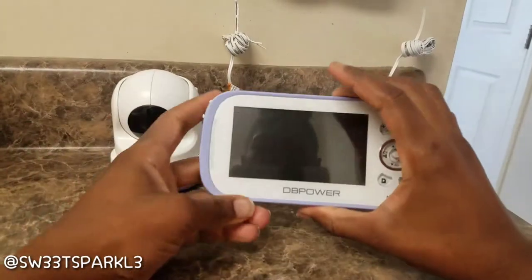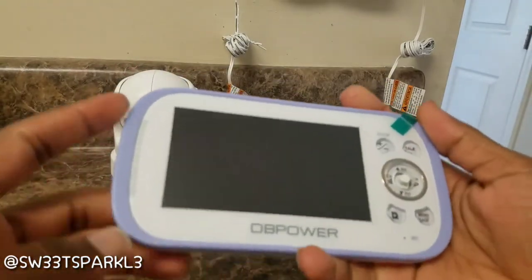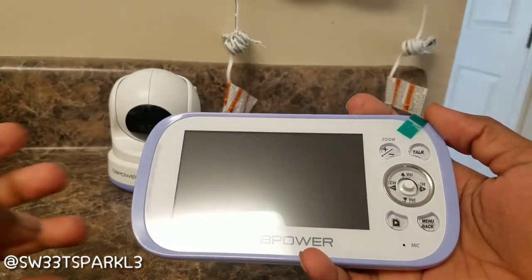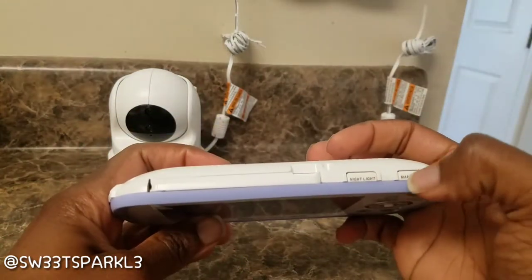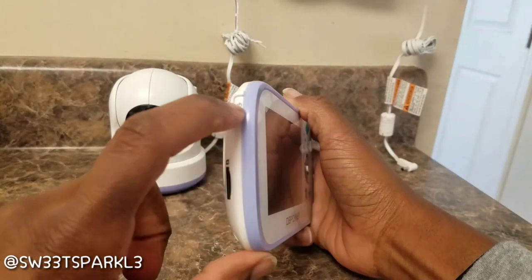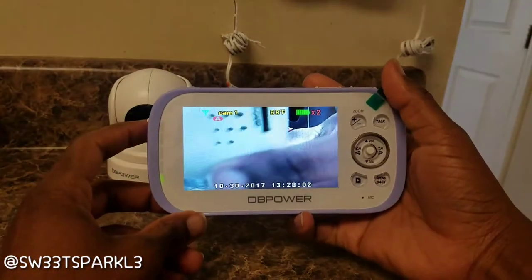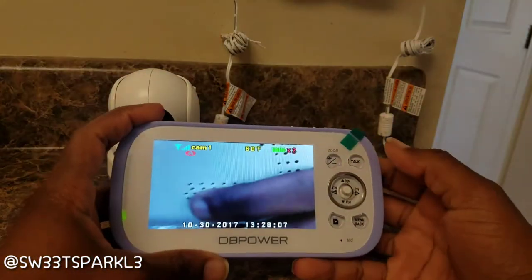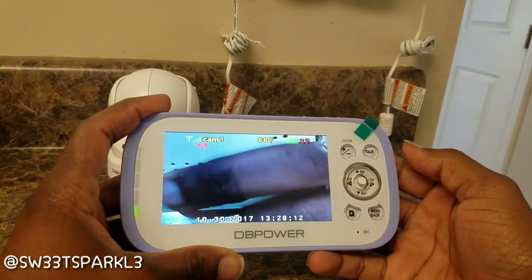This is the receiver end right here, and this is what it looks like. I'm going to get up a little closer to see if we can focus in. The power button is right here — you press that in and hold it for a few seconds and then it's going to power on. I'm going to quickly show you some of the things I've found out about it without reading the manual, straight out of the box.